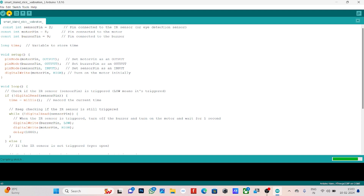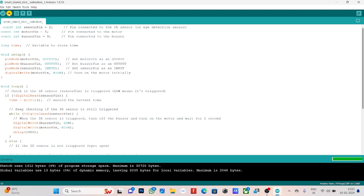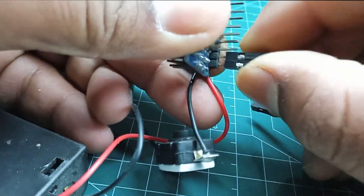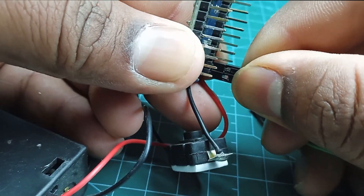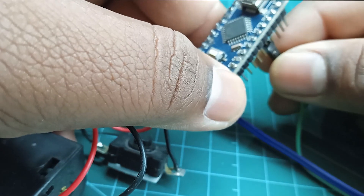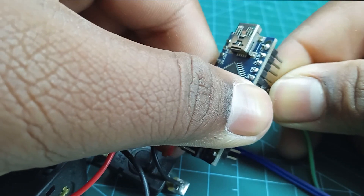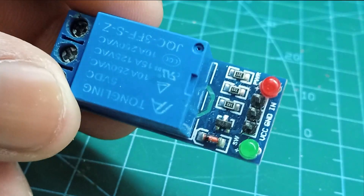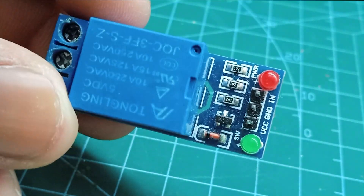We will upload the code directly. If you don't have any errors, use the code as provided. Connect the 5V positive and negative. You can see how the output pin is configured — it takes about 5V input and outputs accordingly.